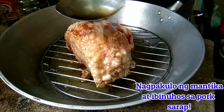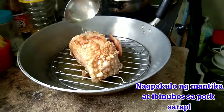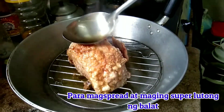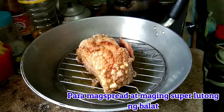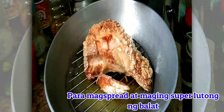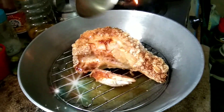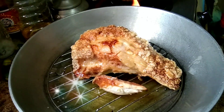Nagpakulo kami ng mantika sa kaserola. Pagkatapos, hindi namin siya dinip sa mantika — talagang sinandok namin yung mantika at nilagay. Unti-unti namin siyang nilagay para iwas nilamsik.